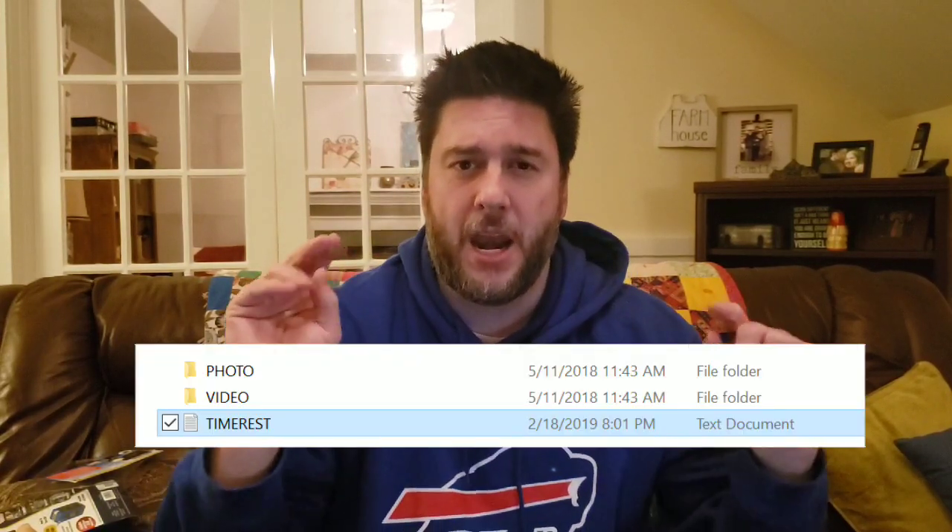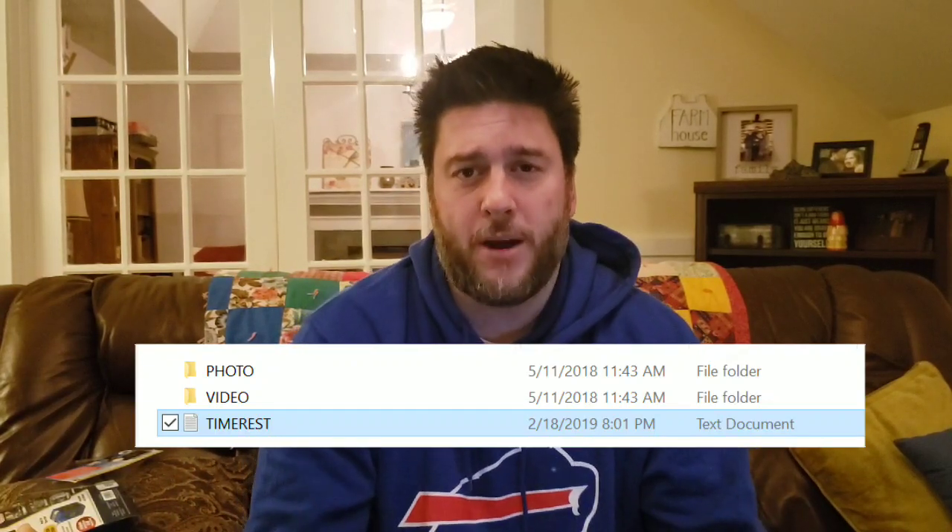For my final review, one thing to note: you have to hold the Cop Cam in a certain orientation to record video right-side up. The record button label should be readable, not upside down — that's how you know your orientation is correct. I also noticed when reviewing the video that some timestamps were off by a year and a month. The directions say nothing about how to address this.